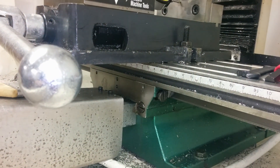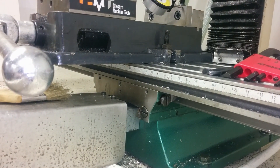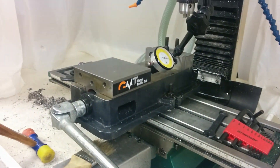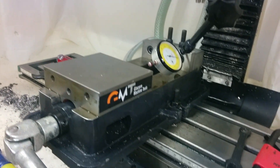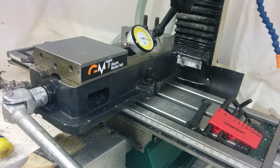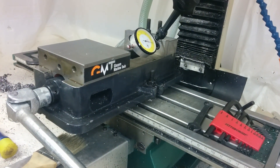I wonder if my lead screw has somehow bent. I don't know how that could happen — maybe it has been straight for two years and some stress has been relieved from it. I've oiled everything I can think of, I don't think there's any kind of sticking, and I checked the gibs — they feel pretty good.